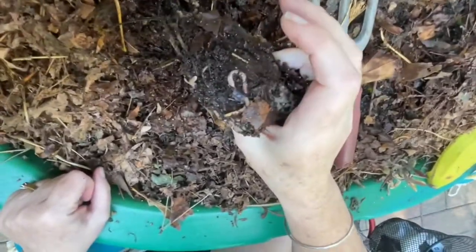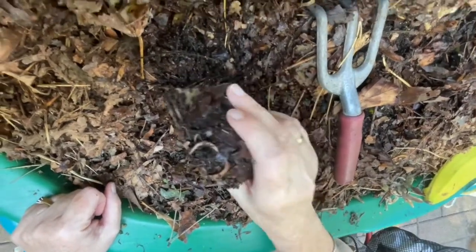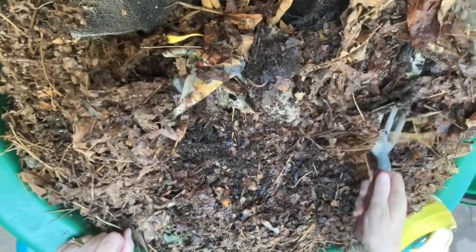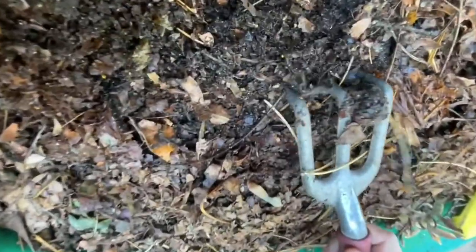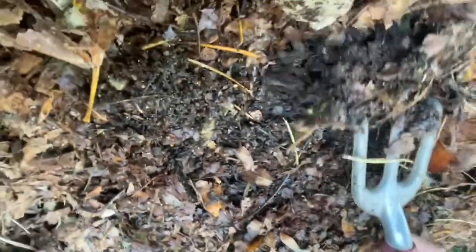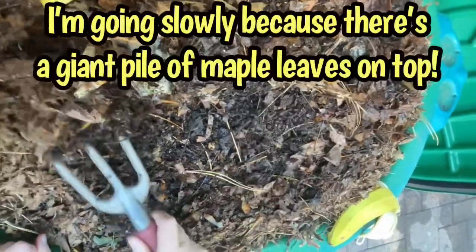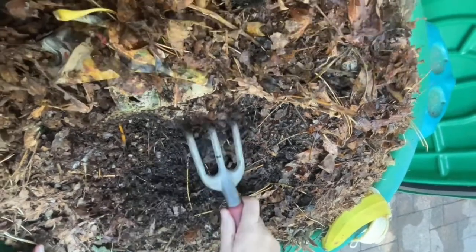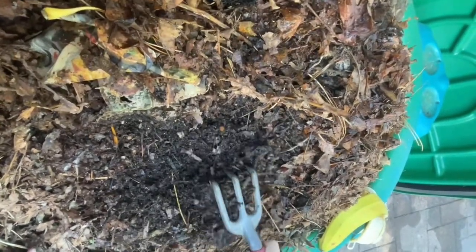Here's a worm on a piece of egg carton that I just inadvertently turned upwards. So I think our corn cob is right in this area. We can see worm activity there at my fork. So they're in the area where that fungus was. Let's just gently keep moving as we excavate here.